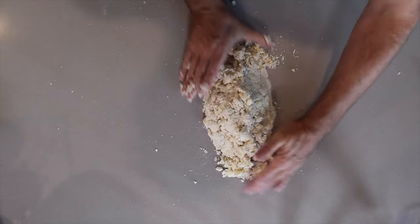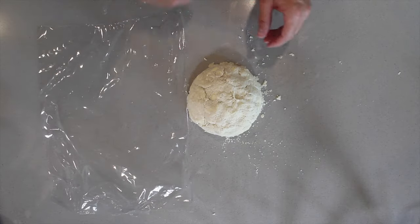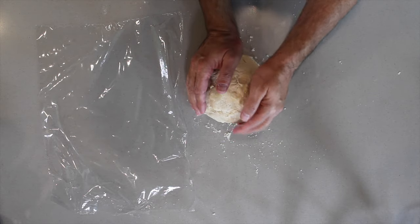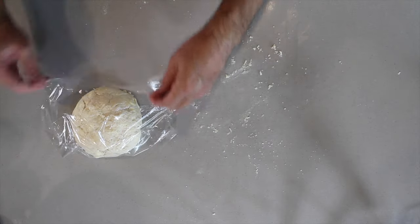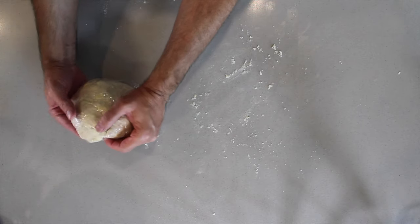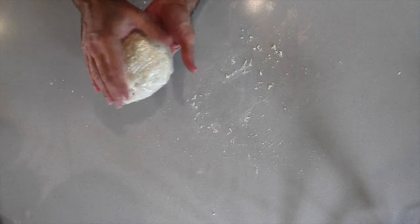Just bring it together. Let's get our pastry into some plastic wrap and get it into the refrigerator. You can keep this in the refrigerator for a minimum of 30 minutes. If you want to put it through to an hour or a little bit longer, you can, but it has to be in the refrigerator for at least 30 minutes.